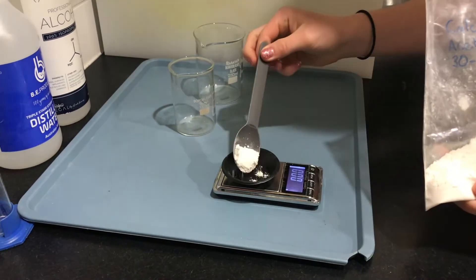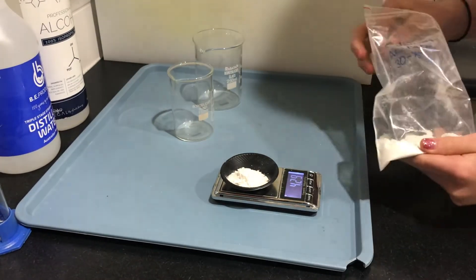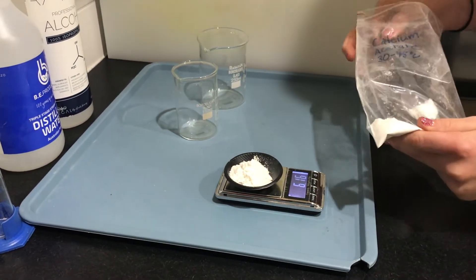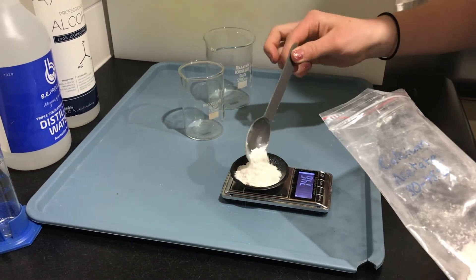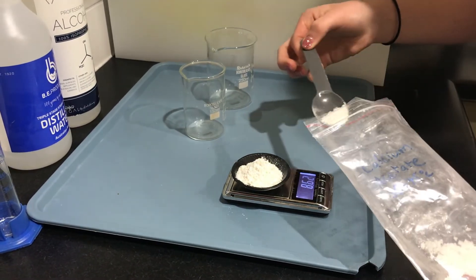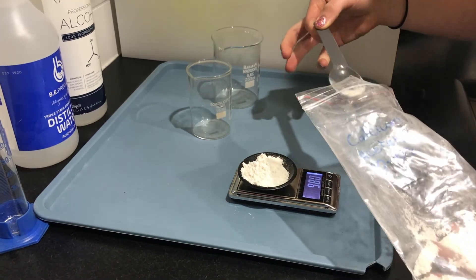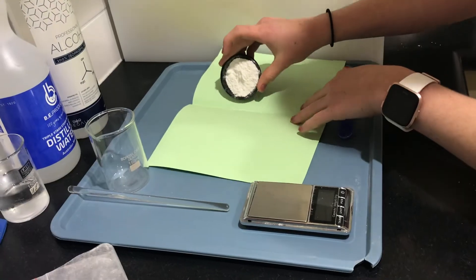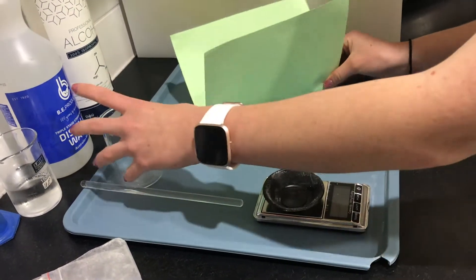Using the calcium acetate I made in my first video, I weigh out 10 grams. I then pour the 10 grams of calcium acetate into a beaker and add 30 millilitres of distilled water.